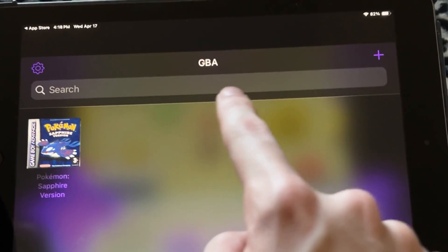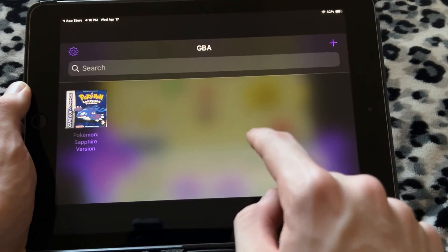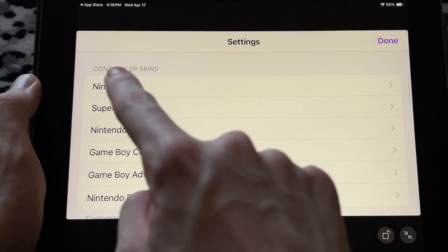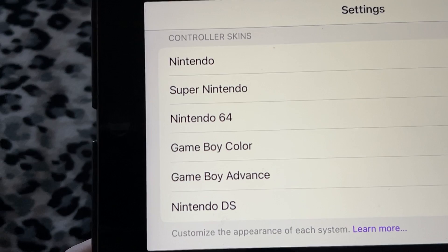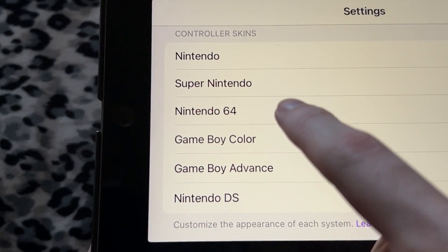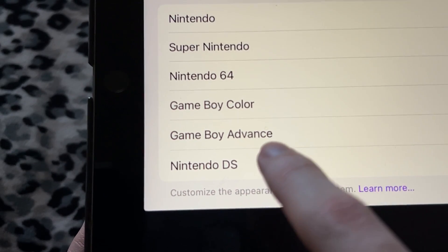As you can see towards the middle of the screen it says GBA, but don't worry — this is not only a GBA emulator. If you go over to the settings, you can see a lot of controller skin options. You have Nintendo referring to the NES, then Super Nintendo, N64, Game Boy Color, Game Boy Advance, and the DS.